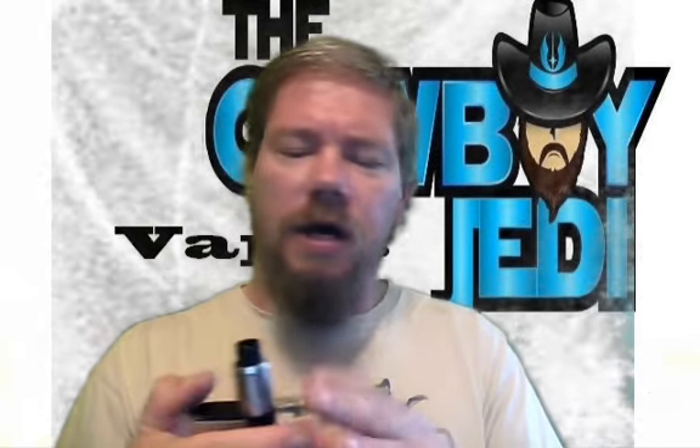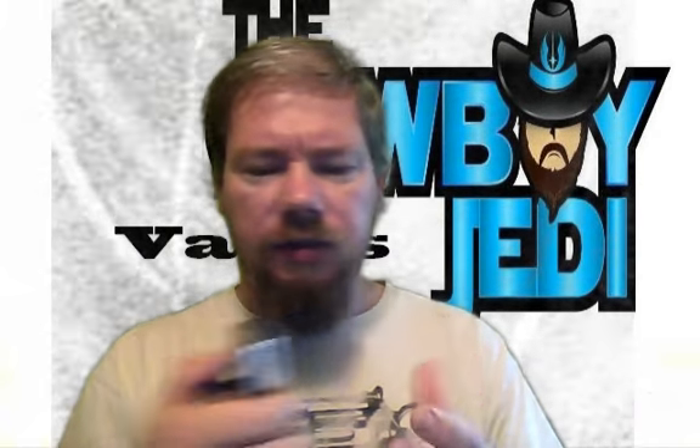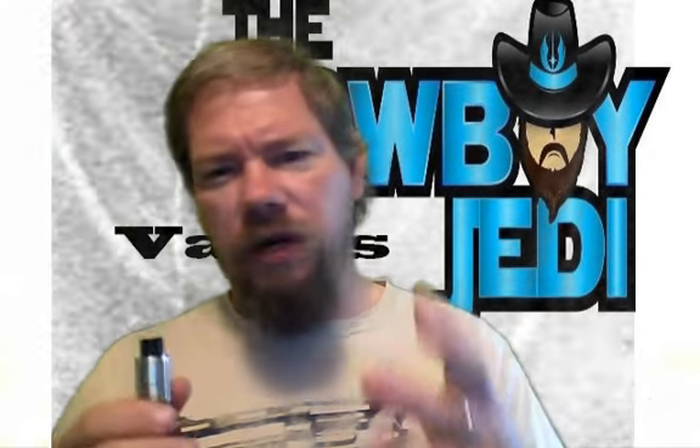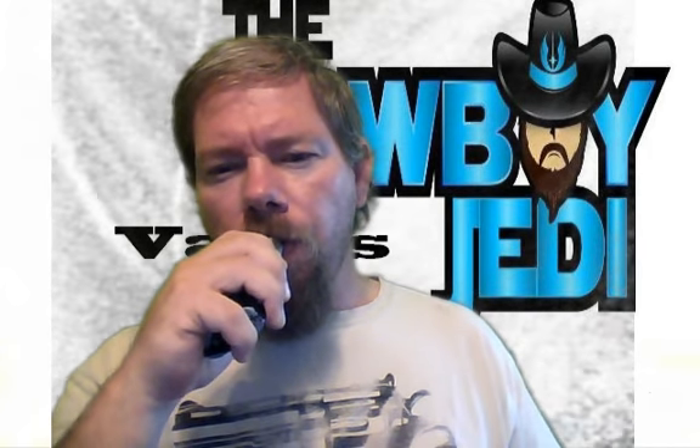Butterscotch — it is a nice creamy butterscotch with just this bakery cookie flavor. It's odd but I like it. I don't do too many bakery vapes because usually the bakery flavor is so overpowering and rich, but this is nice and smooth. I love it — wonderful vape.